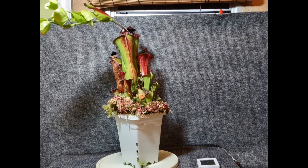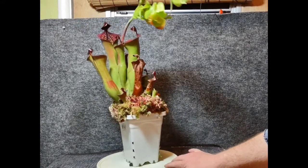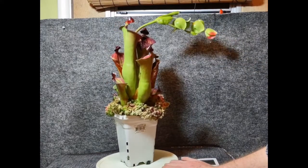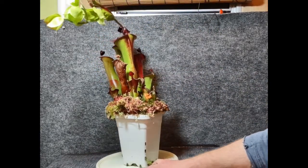Once they're hardened off, the live moss and being grouped together with other plants can kind of help boost local humidity, and you can have a pretty happy plant. This one's got a flower. These pitchers are close to a foot tall — I'll measure them here in a second.